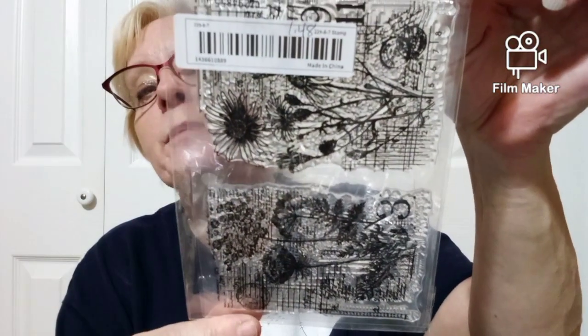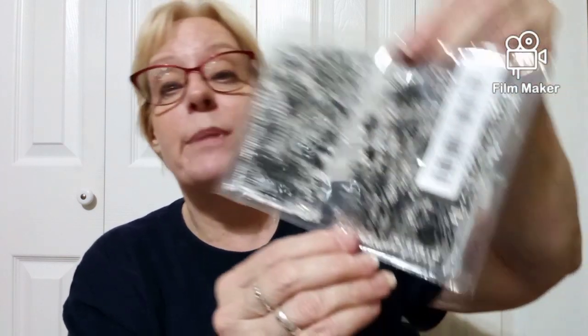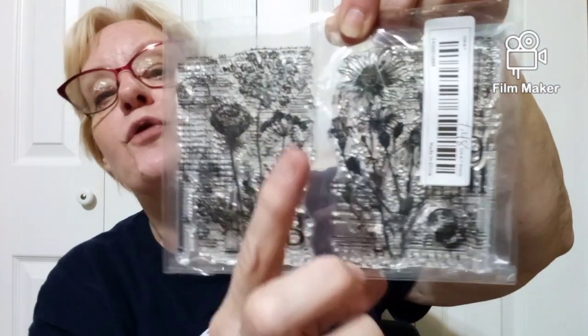We have some stamps here. I'm not going to take them out of the package — you can kind of see what they are. They're big stamps, $1.48, for junk journaling. They're pretty neat — I'm happy with that. There are flowers, and it looks like it has a number three on one, and some numbers at the bottom of the other. It looks like there's a letter design across the stamps. Those are really neat — I'm anxious to use some of those.